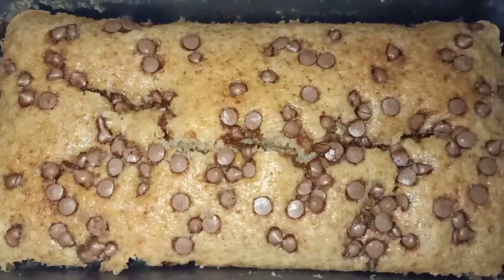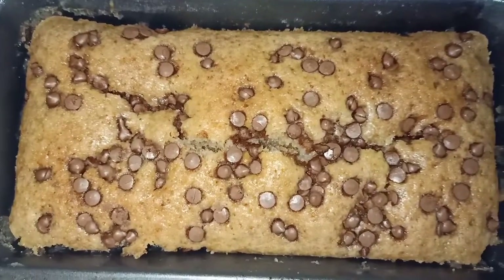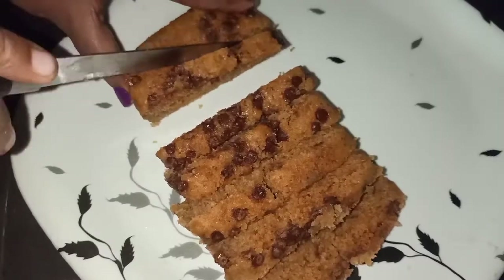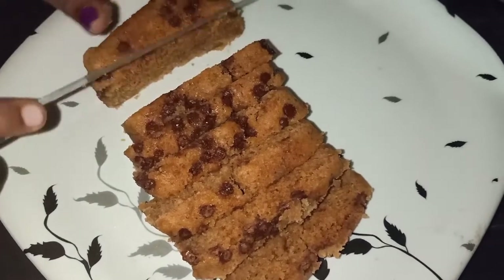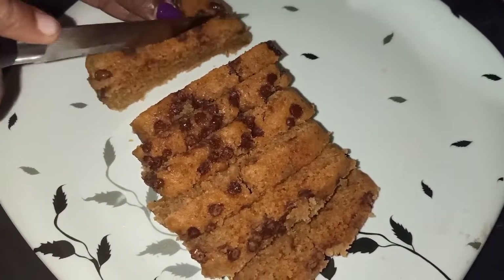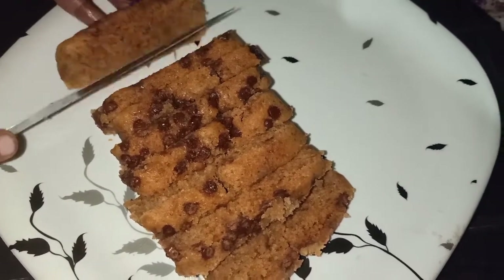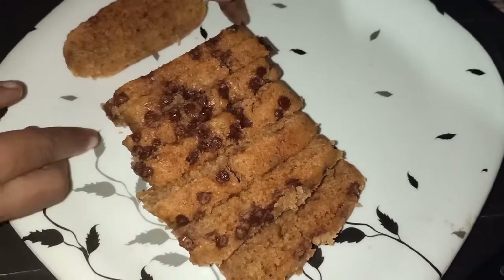The cake will be ready and healthy. It will be very tasty. If you want to try a healthy cake for Christmas, this cake is easy to try and it will be very tasty.